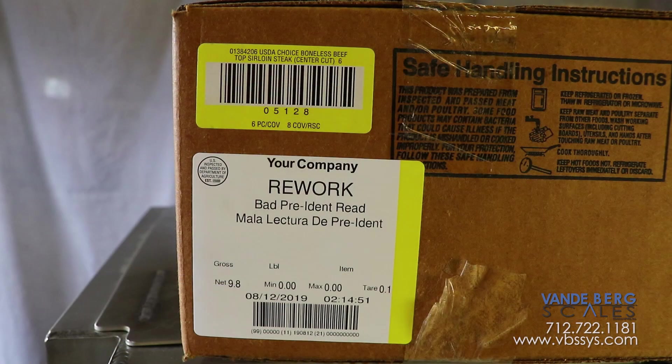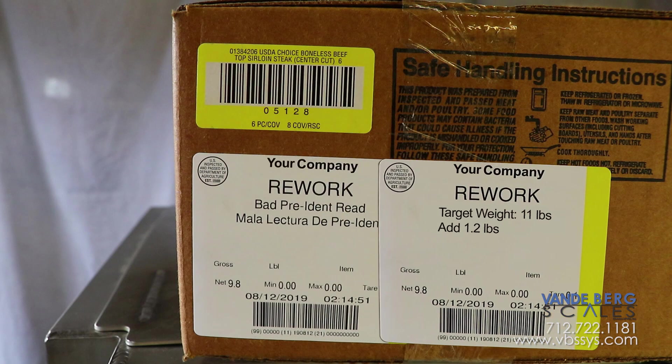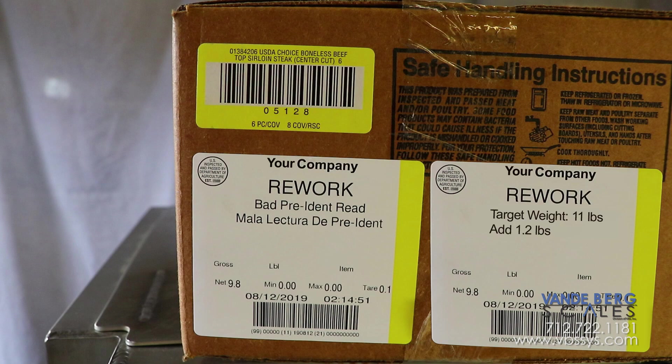A unique feature of the air label is that any case that is missing product will have the amount of missing product listed on the label. This makes troubleshooting and rework a snap.